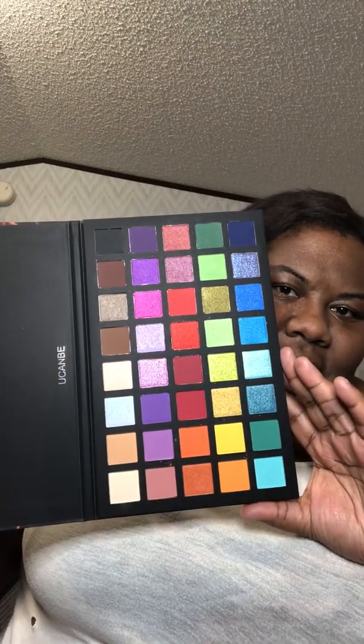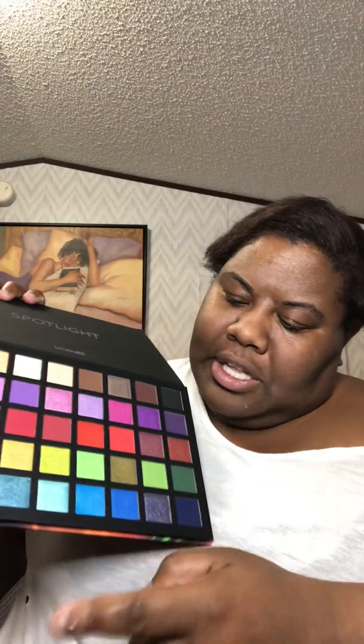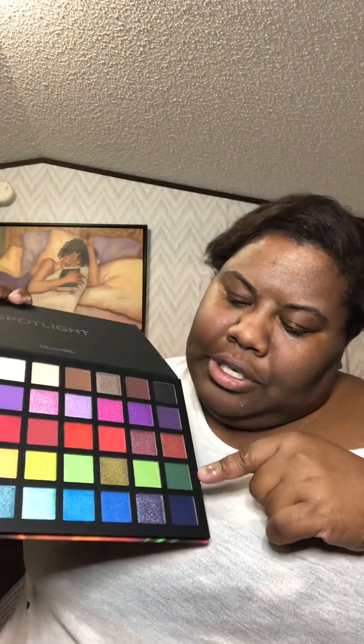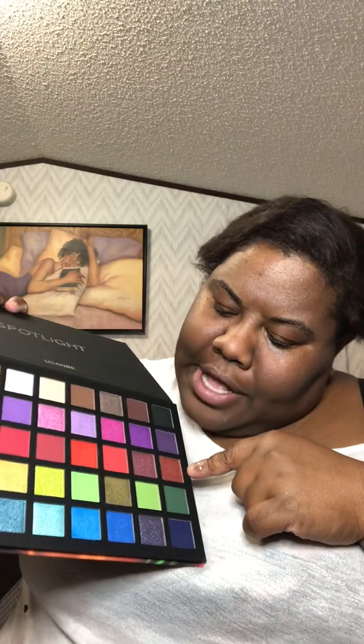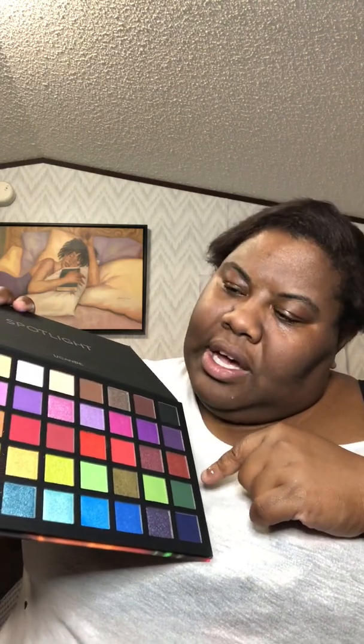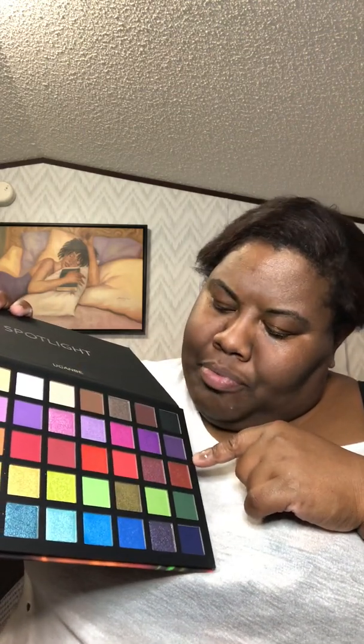I see all of those colors — you've got all your bluish colors, then your orange to green, orange to red, pinky colors from that light pink to the purple, and then all of your neutrals.